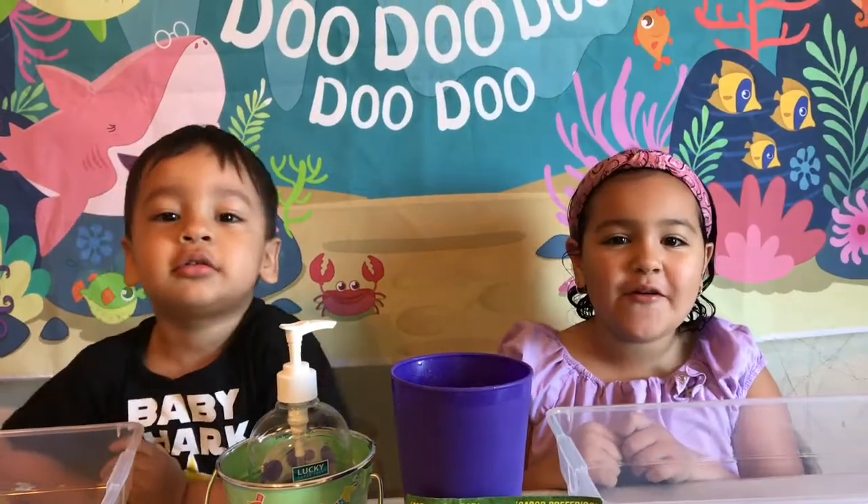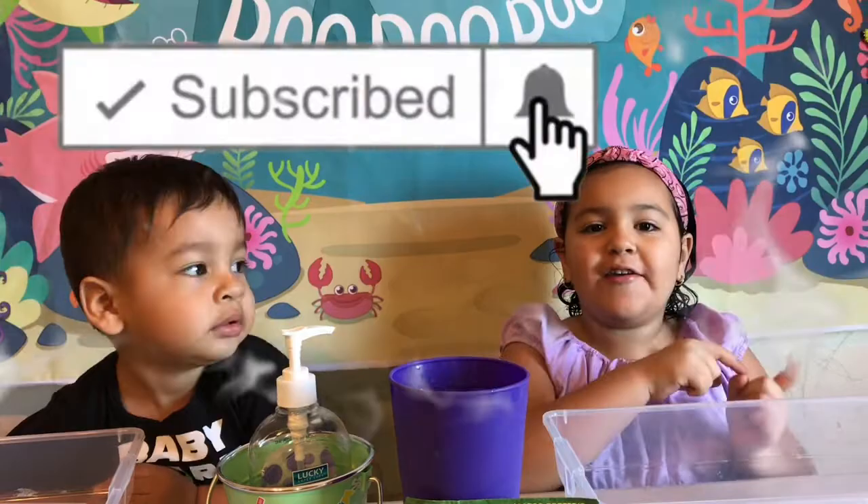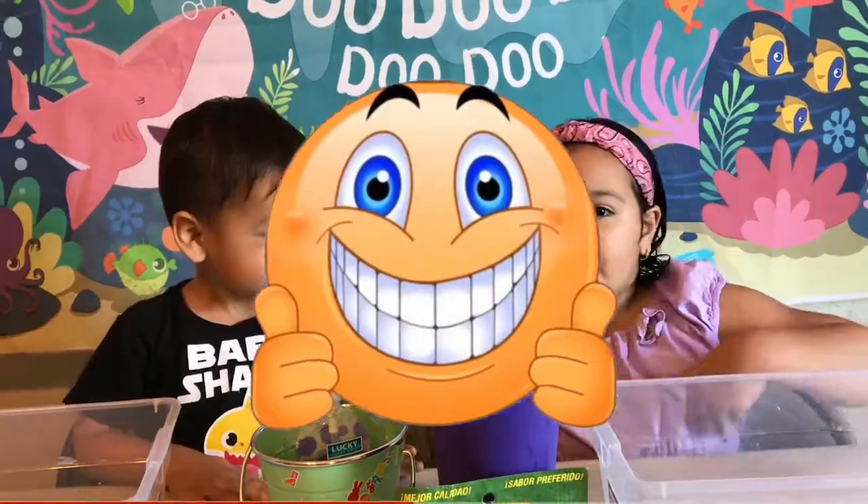Welcome back to our channel. Before we get started, click that subscribe button and turn on notifications. Make sure to give a thumbs up to the video.